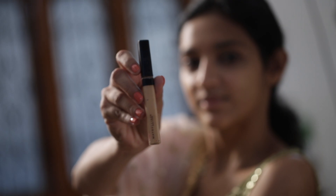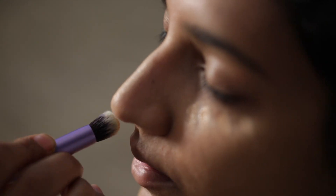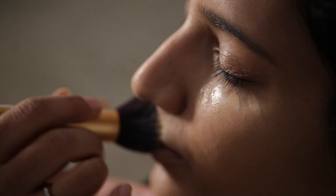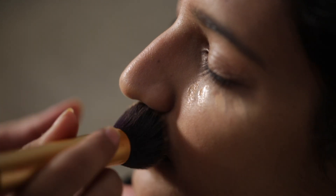I am again using the concealer, this one is from Maybelline. I am using the concealer on my nose, lips, and forehead to clear the dark patches. And of course the same concealer can be used for dark circles too.